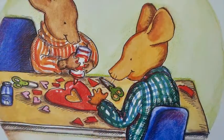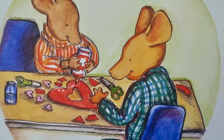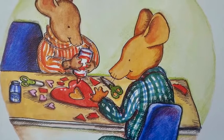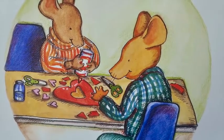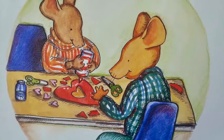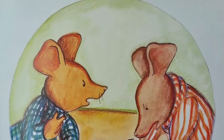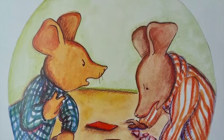Clayton cut a big heart out of cardboard. Desmond made a heart-shaped hole in the middle. Desmond cut out some small pink hearts and pasted them around the hole, then he added a few more. Clayton glued glitter on the hearts, then he glued on more glitter.